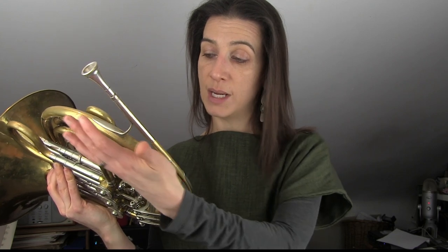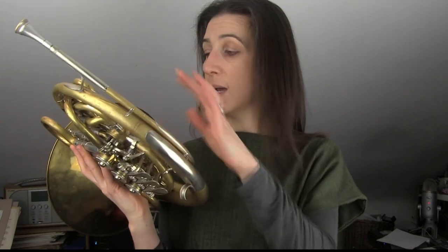The basic idea of the double horn: you've got the horn built in F, so I've got the set of F slides at the front, and then by putting my thumb valve down I go into the horn in B-flat, which has some advantages in terms of security in the high range. This design of horn goes back to a collaboration between Eduard Kruspe and Edmond Gumpert — they came up with a double horn design in 1897.